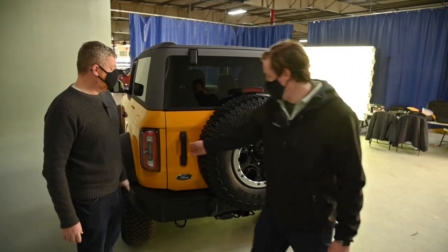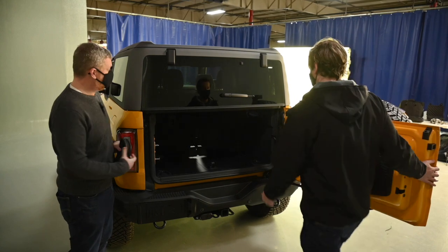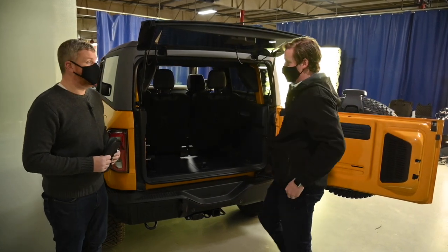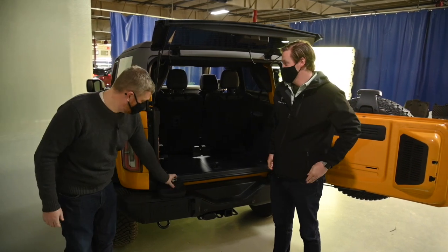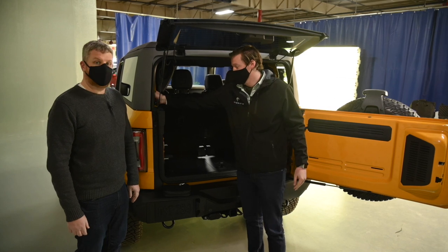Where do we start here? We're going to start the process by opening the swing gate up, and then we're going to open the flip glass like this. Now, there are two things that we need to disconnect before we go too far — the first one is going to be the power, and then we're going to do the washer fluid.